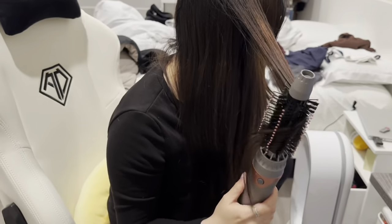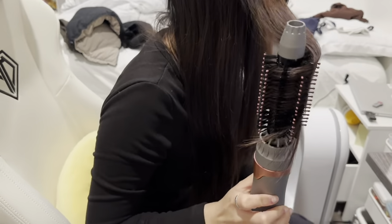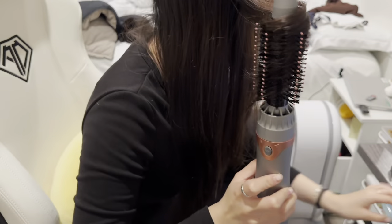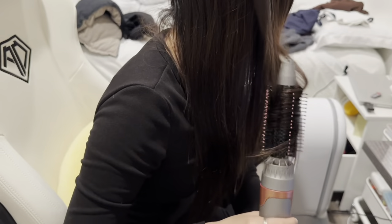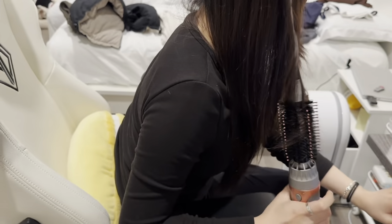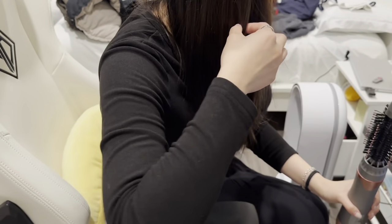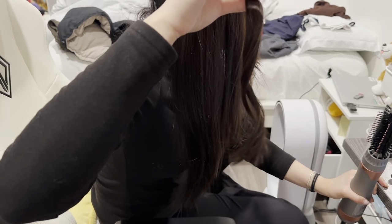It's just sitting on the bottom. Hold it for a couple of seconds, then release it. Depending on how you like it as well. And there you have it — a curl right at the bottom.